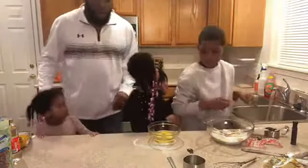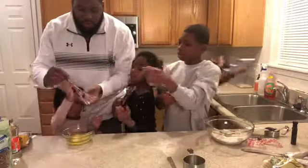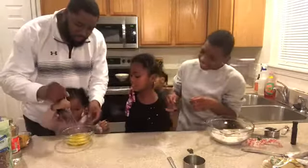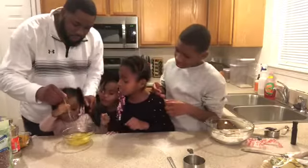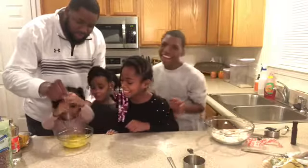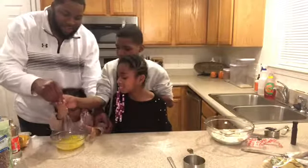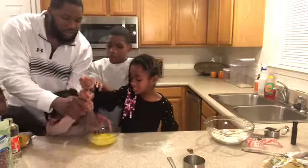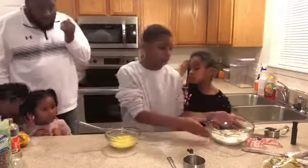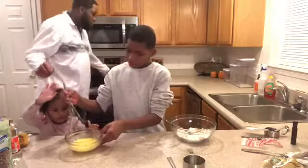Here you go, Ava — go wash your hands. Avery, while they're washing their hands, let's whisk this together. Go ahead. So the eggs are done. Now what do we have to do, Dad, with this bowl? Now we're going to want to mix all this together — let's grab our melted butter.